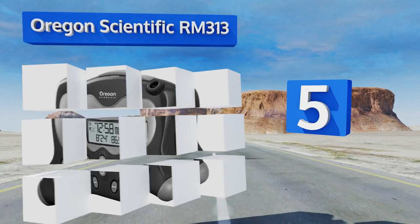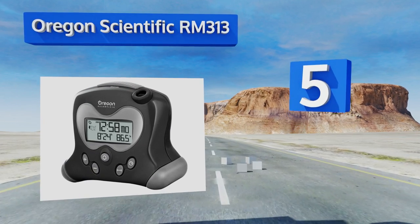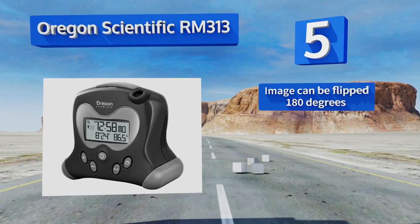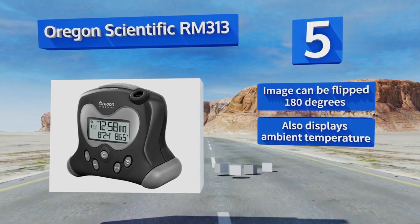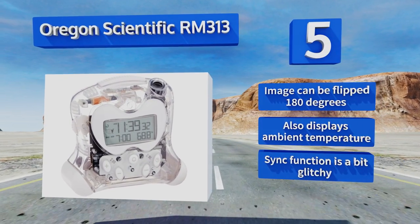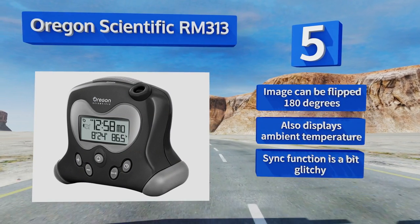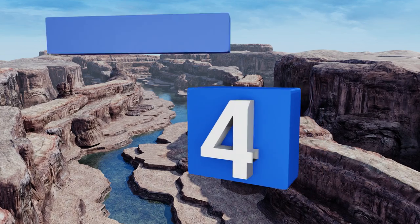At number five, the Oregon Scientific RM313 uses radio signals to set itself according to the atomic clock and boasts a crescendo alarm function. It's a bit funny looking, but its wide leg stance gives it some character, and it's available in a variety of colors. Its image can be flipped 180 degrees and it also displays the ambient temperature, but its sync function is a bit faulty.